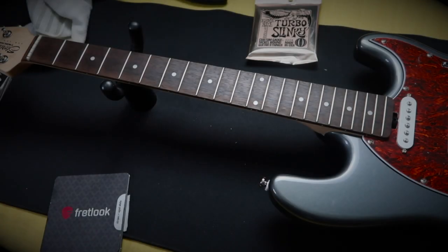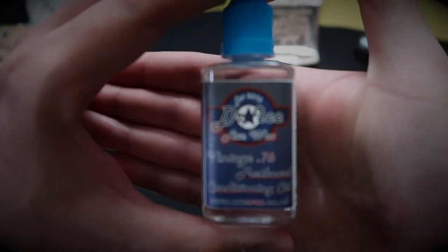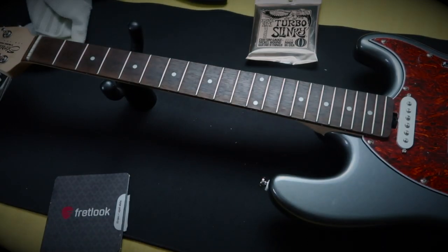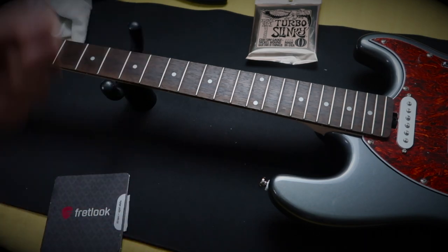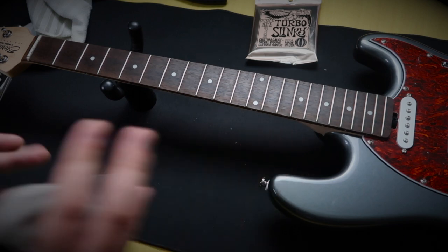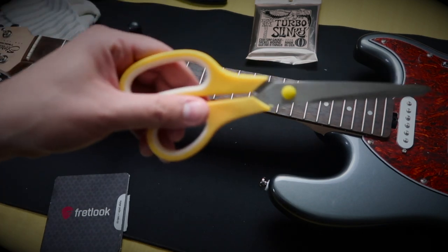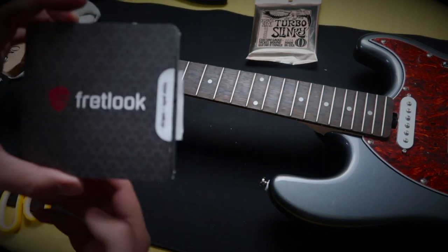Before we start, I just wanted to show you guys what you're going to need to install these. First of all, you're going to want to use any sort of fretboard cleaner. I use the Axe Wax Fretboard Conditioning Oil. I did this yesterday and left it to dry overnight to get rid of any gunk. Then you just wipe away the excess. If you still see anything on there, just get a brush and brush it off. Once you know it's completely clean, you are good to go. You'll also need a cloth to wipe the excess off and a pair of scissors to cut the fretboard markers into the shape you need.